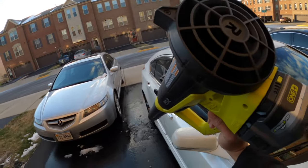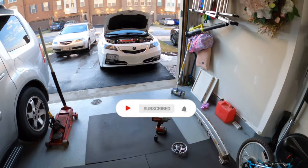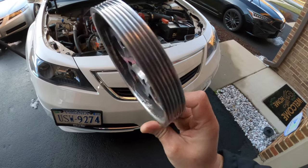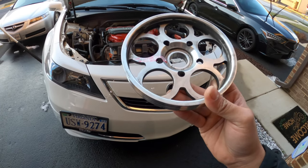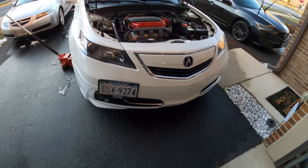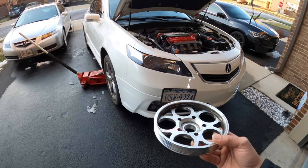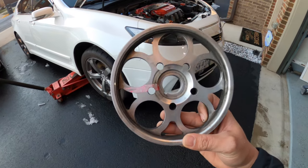Welcome back to another video. Today I'm installing a lightweight crank pulley that I got used from a friend who was parting out his 8th gen Accord - he sold it to me for 80 bucks. I know the Grocery Bear supercharger will need the stock pulley if I end up getting that kit, but I couldn't pass up 80 bucks. Plus, I get to show you guys how to install it, since not every Accord owner will be buying a supercharger kit.